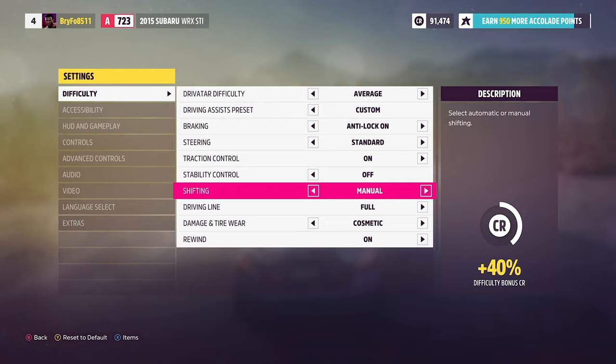I think this works better if you're using an actual cabinet or something. I just switch it to manual. I know how to drive a manual with clutch, but with a controller it's kind of awkward. But that's the quick tutorial on how to do it.